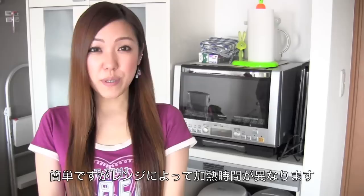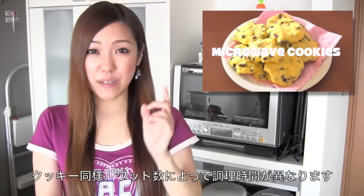Hi everyone! Today I'm going to show you how to make a Japanese pudding in a microwave. It's going to be a very easy recipe, but one thing you want to be careful about is the wattage of the microwave. As you can see from the microwave cookies, the cooking time differs depending on the wattage.